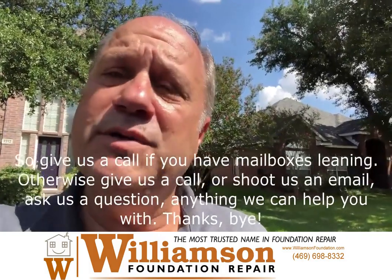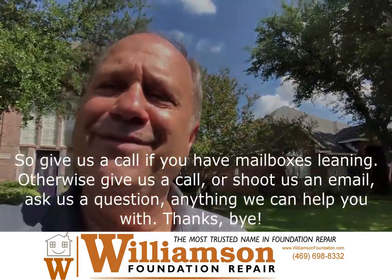Otherwise, give us a call or shoot us an email. Ask us a question, anything we can help you with. Thanks, bye.